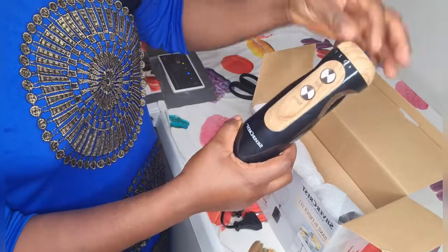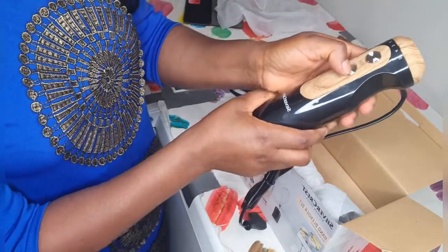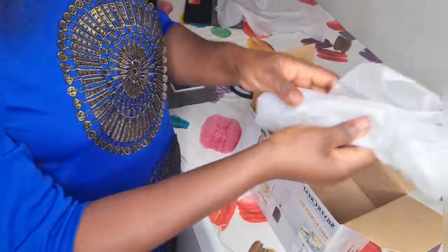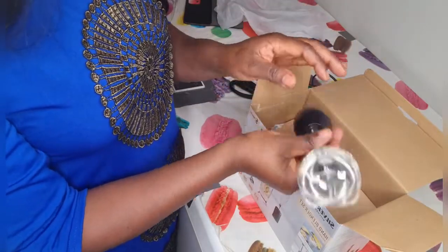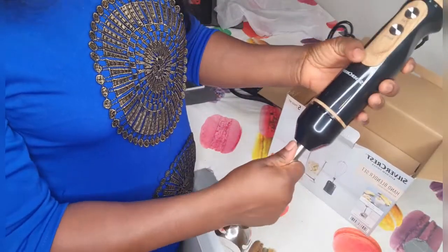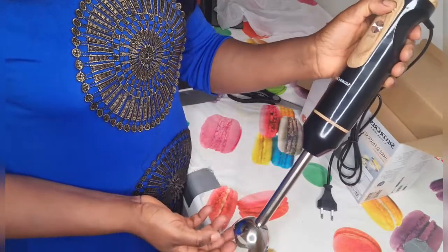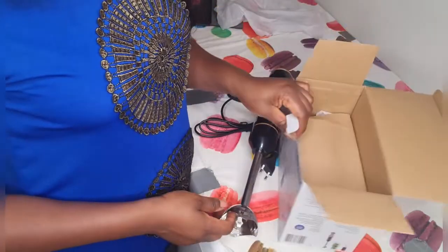It has one, two, three, four, five — five pieces. This is number one, number two, three, four, five. There is also a tube — if you need it you can only put it in here at the tube. Let's look at how it looks inside the box and I'll just put it together. You just plug it in here and switch it on.